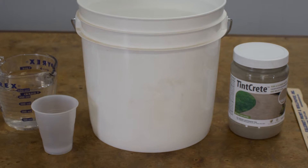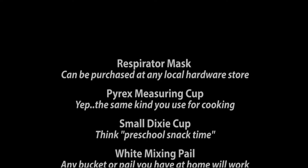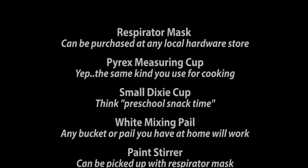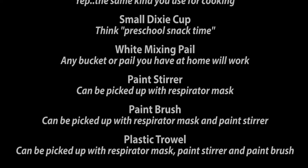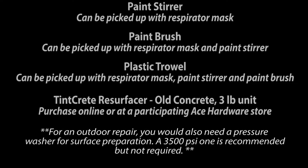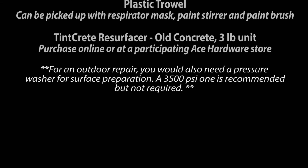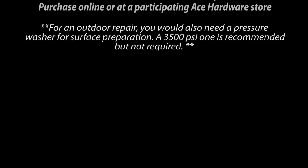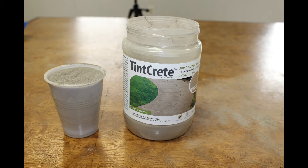Here's what I used. Because I'm pregnant I wanted to use a mask — it's a basic face mask that can be bought from any Ace or local hardware store for only a couple of dollars. To measure, I used an extra Pyrex measuring cup and a plastic Dixie cup from my kitchen. For mixing I used a white pail from my job, though a plain mixing bucket would work just as well. To stir, I used a paint stick from any local hardware store. For my finishing tool I used a small paint brush, and last but not least, a simple plastic trowel as my application tool.